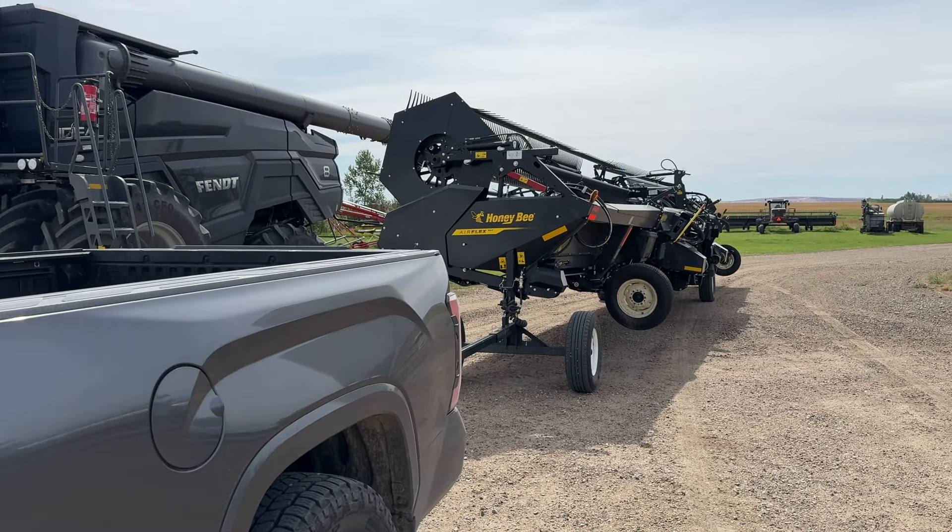As I finish up my trek with this Honeybee Airflex behind me, I figured I'd talk a little bit about hauling this thing down the road and my experiences so far. For lots of people this might be pointless because you never take off your headers and don't care about towing, but in my role doing demos, good transport on a header actually means a lot. I can get to and from demos quicker and easier. With bigger headers — 45 foot, 50 foot — a lot of RMs do not want combines going down the road with headers on. So this video is just showing a little bit about that header transport.